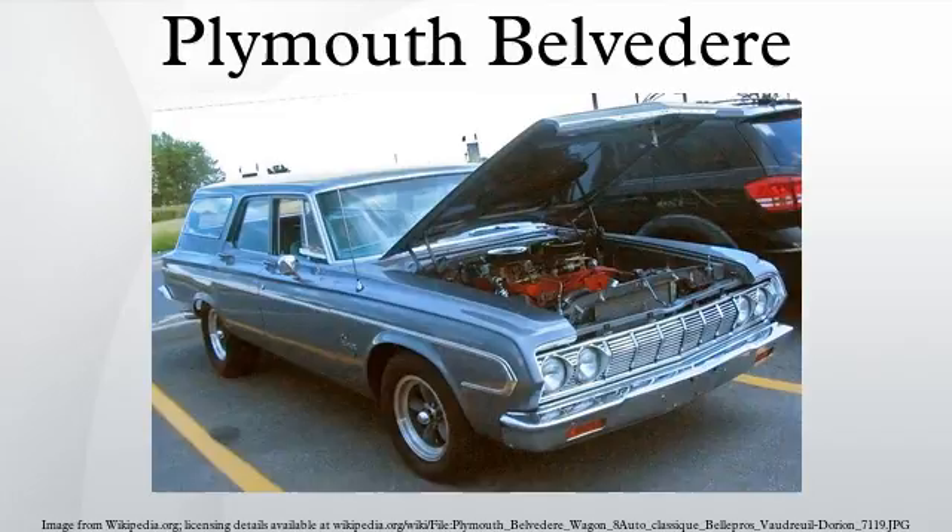Starting in 1975, the car was renamed Plymouth Fury, and the longer wheelbase Plymouth Fury became the Grand Fury.